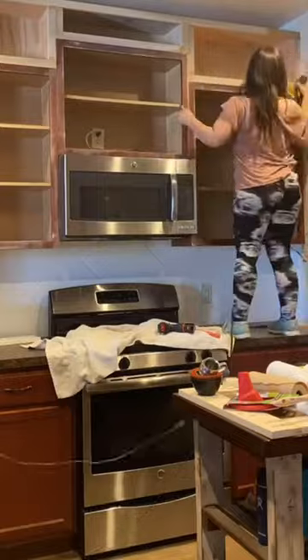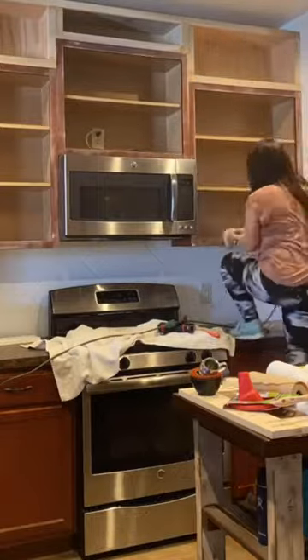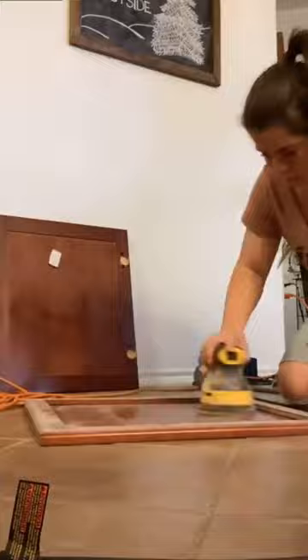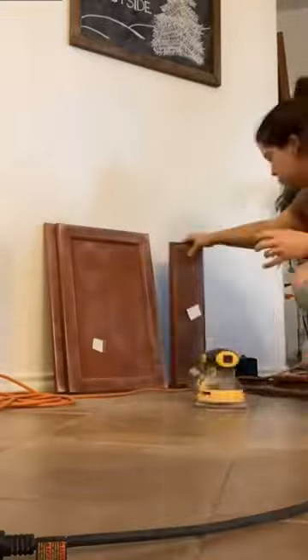My cabinets are MDF covered in a slick shiny veneer. They're not real wood, so I did sand them but only with a quick swipe of the orbital sander, and then I cleaned them really good. I did the same process with the doors. You don't want to sand too much because you don't want to sand through the veneer.